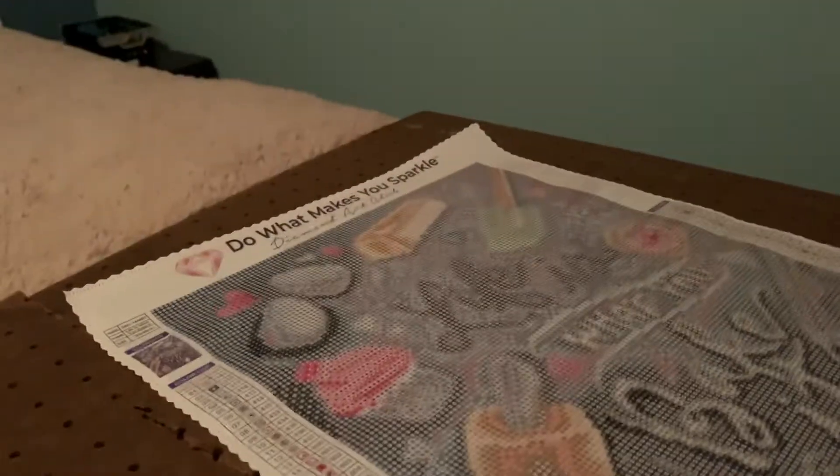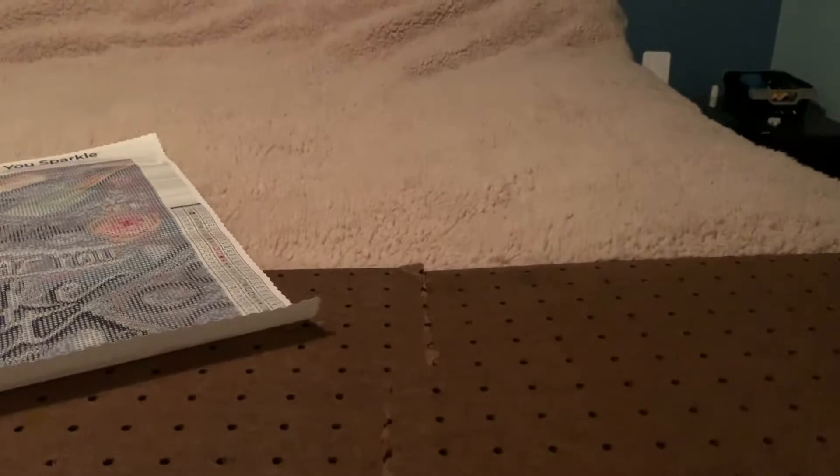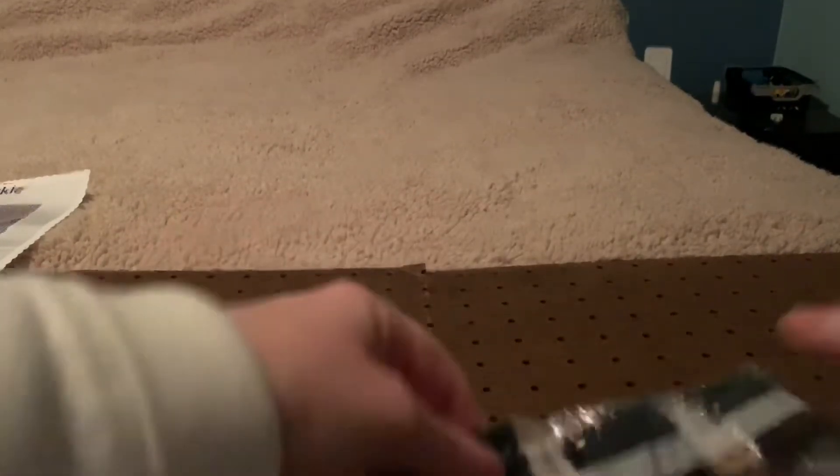We're going to peel that off and we're going to look at the diamonds. Are you ready to look at the diamonds? There's not a lot here as you can see. If you don't like the crinkle sound, hold your ears for a few minutes until I'm done — we're gonna get the crinkle out. Okay, here we go.